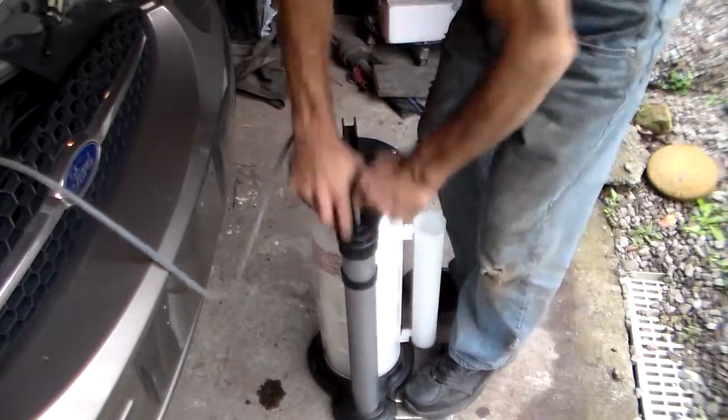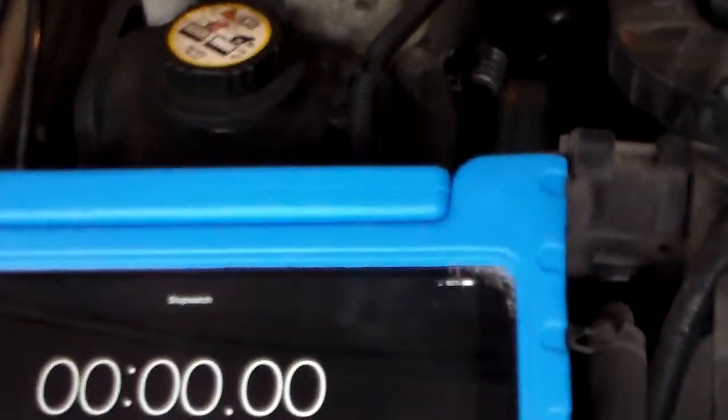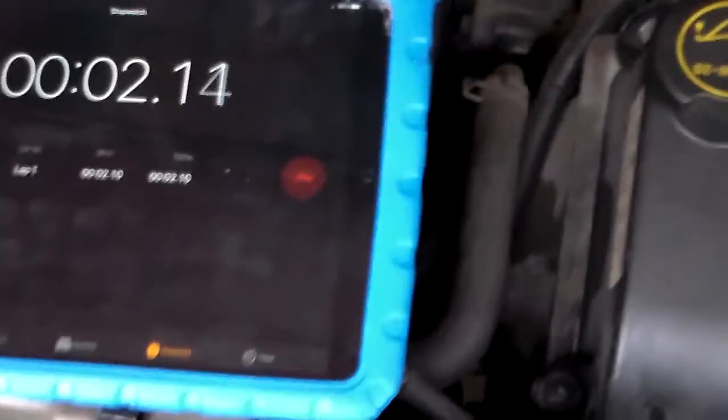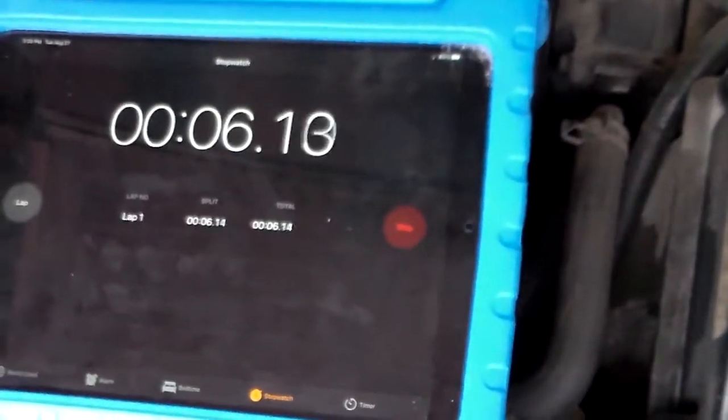About 15 pumps or so and it's going good. You can see through the clear hose there that the oil is running. We're going to set this timer on the iPad to see how long this really does take to drain. We're going to hit stopwatch and start, and we'll see how long it takes and how much it really does drain out.